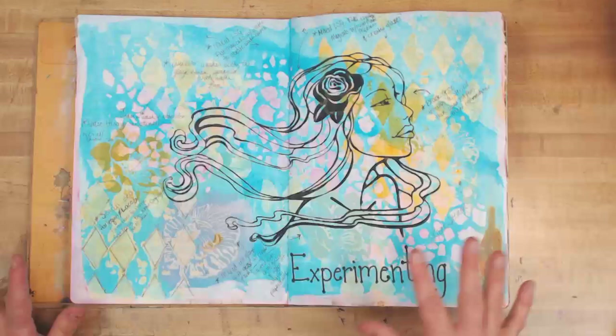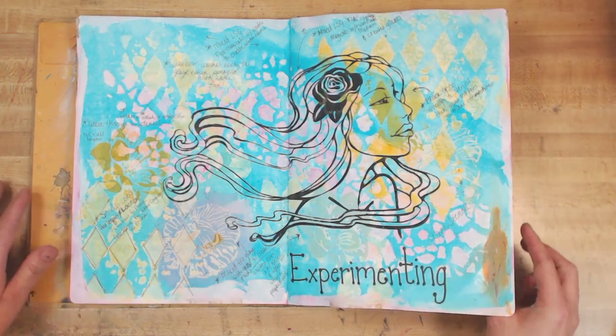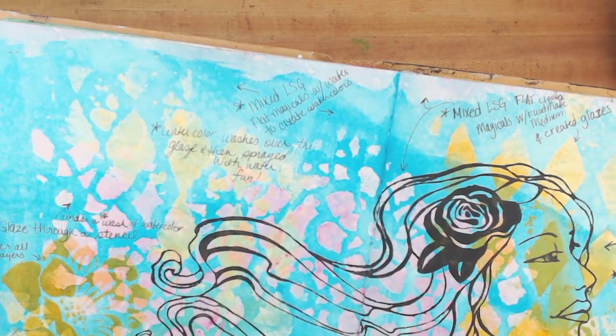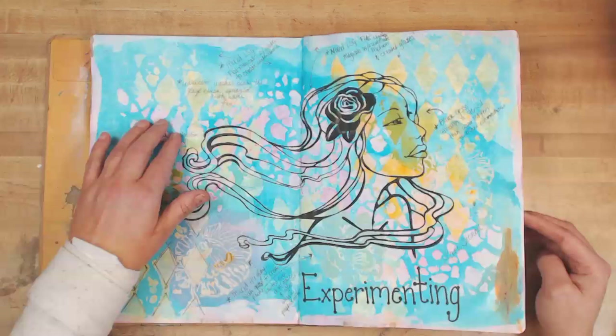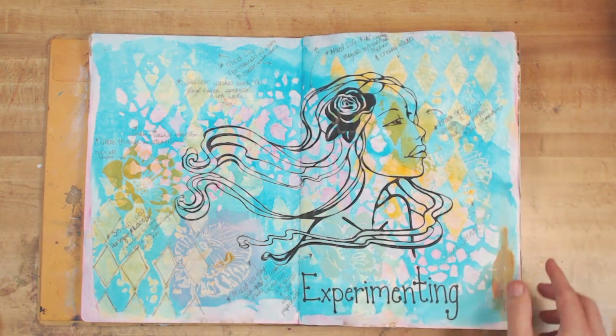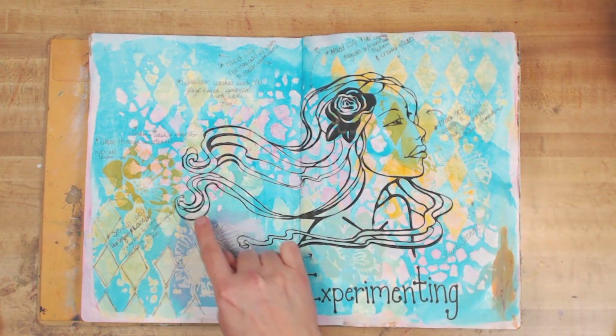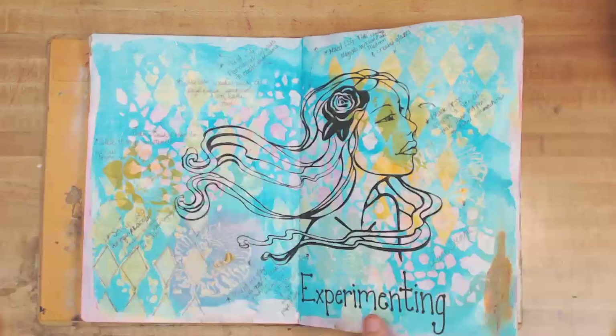Then I did an experimenting page where I was trying to figure out different washes and glazes. I actually thought I would do all my pages this way, practicing or testing, and some of the words say how I made this look or what I used. I had put black gesso through a stencil and then used pit pens to make the connection. Just different glazes that I mixed and so on.